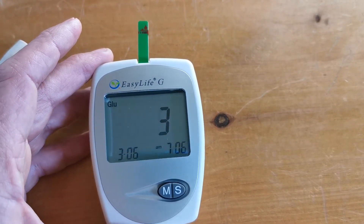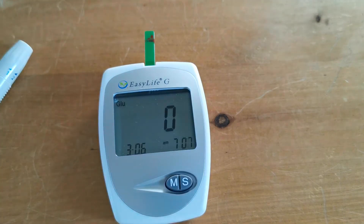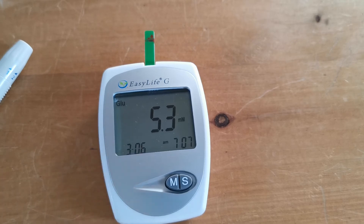The countdown time will vary depending on the type of test strip you're using in the meter. Once it's calibrated and everything is correct, it will show you the result when it has processed the sample.